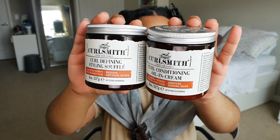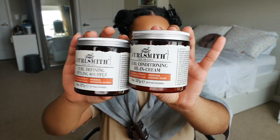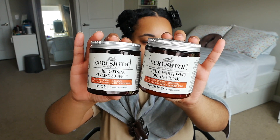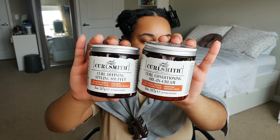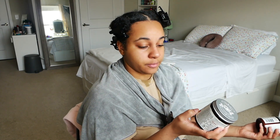I'm going to start styling my hair now and quickly mention the two products I'm using, also from Curlsmith — from their original moisture line. This is the Oil and Cream, which acts as a leave-in for thicker hair — for extra thirsty curly or kinky hair. And this is the Curl Defining Styling Souffle, also for thirsty coily or kinky hair. The oil and cream is to moisturize, nourish, and provide shine; the souffle enhances curls and provides anti-frizz and bounce.